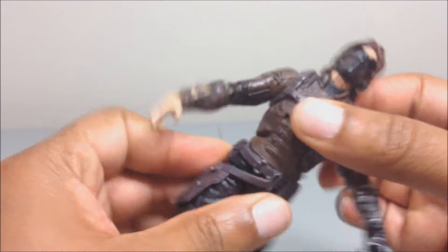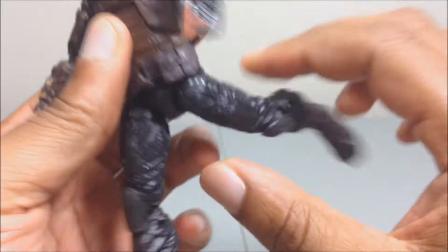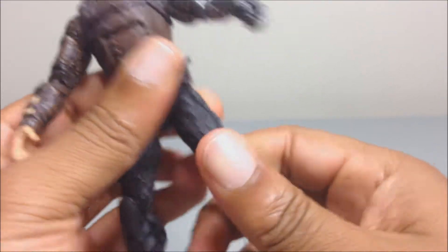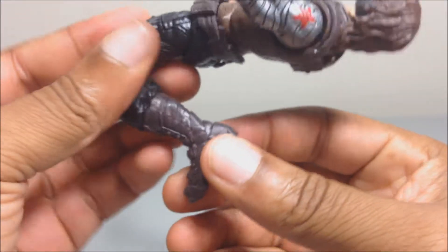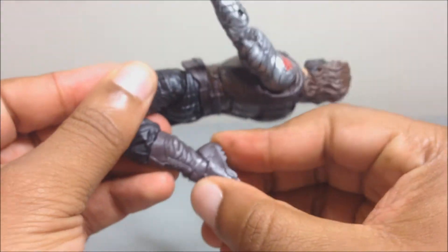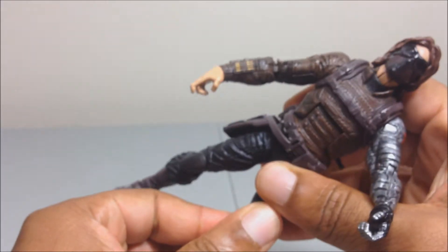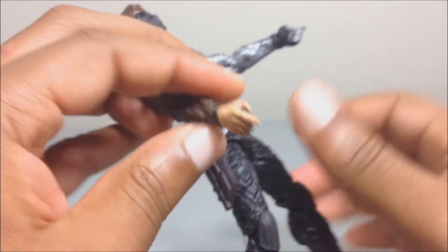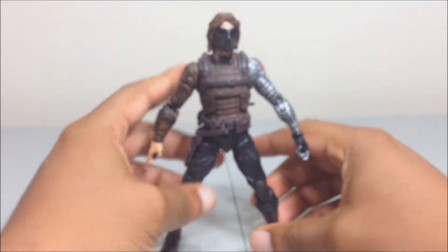His waist rotation also has a little ratcheting action. His legs go forward, they go back about that far. He has upper thigh rotation, a double-jointed knee, an ankle rocker, and a foot pivot back and forth. His hands also rotate. That's pretty much the expected standard articulation for Marvel Legends figures.